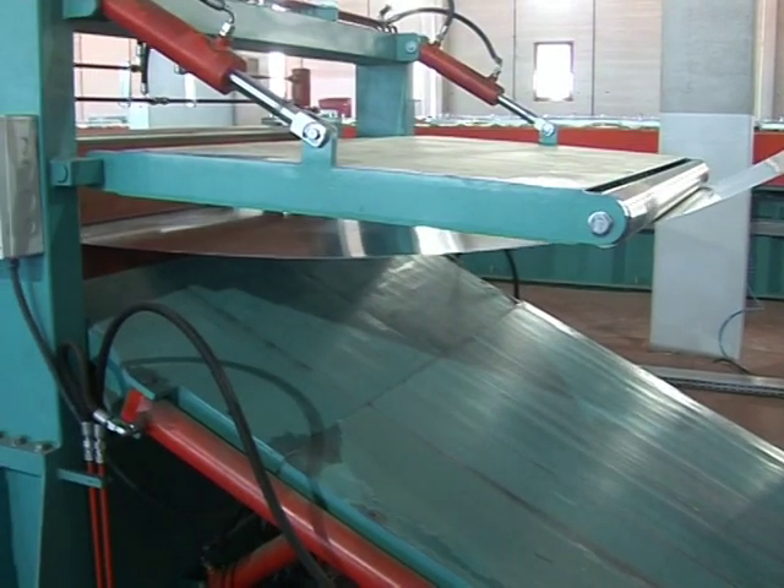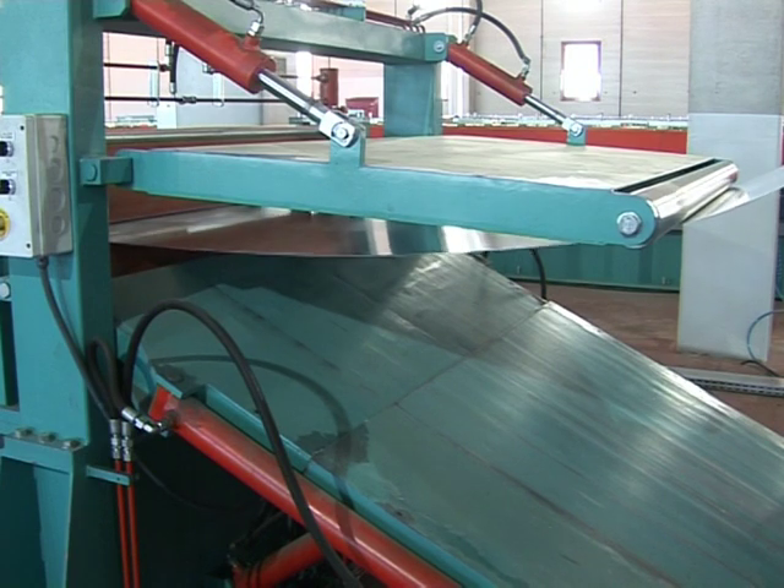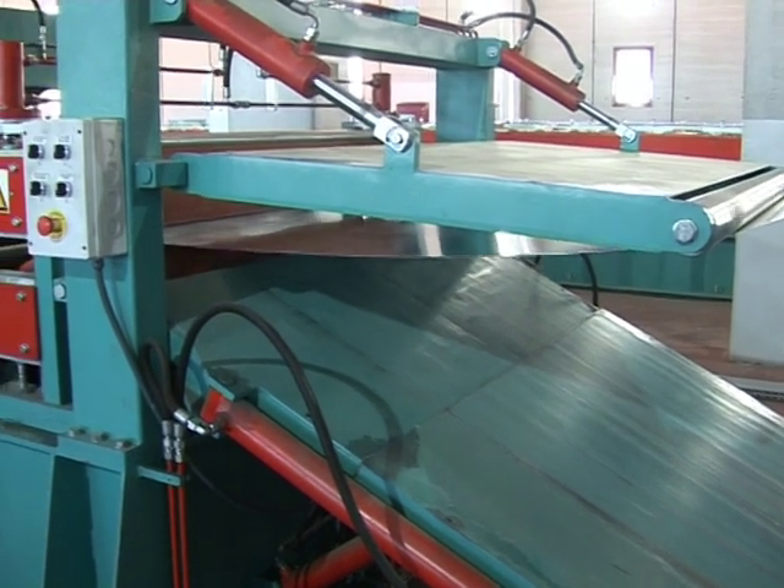The metal plate which has entered the drawing roller group is fed to the guiding unit in order to make the necessary adjustments to set the axis.